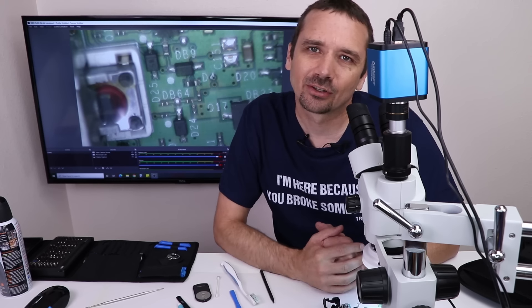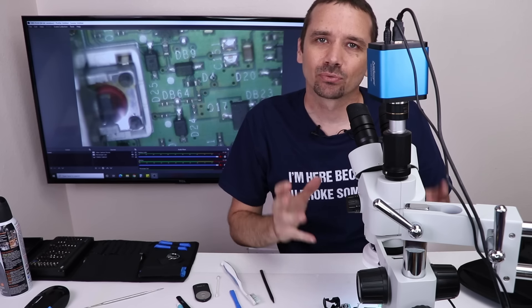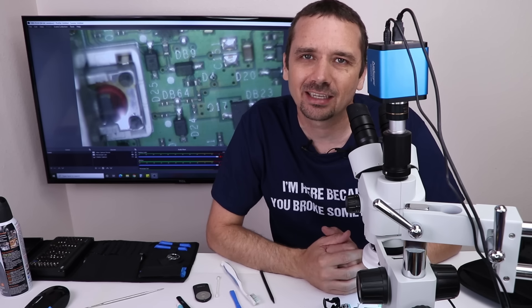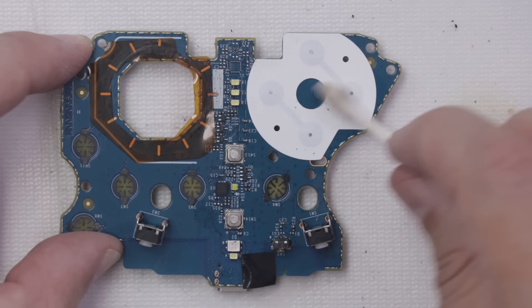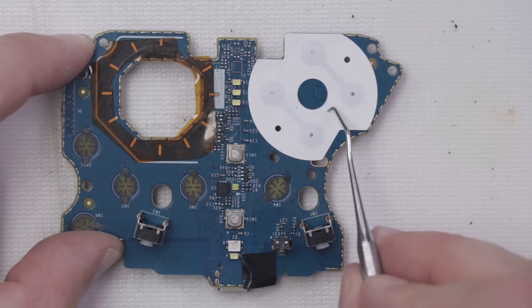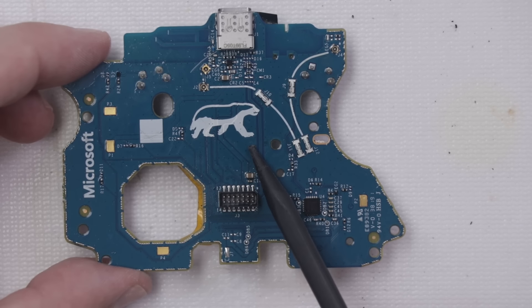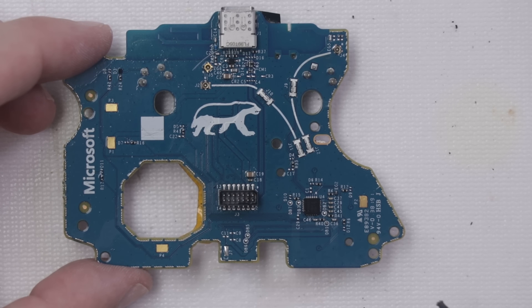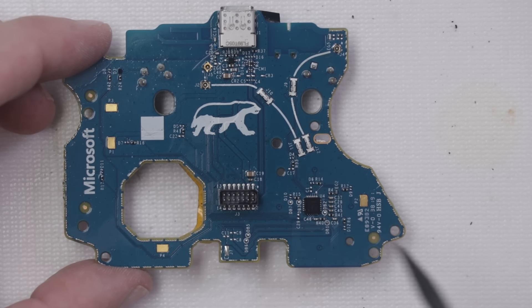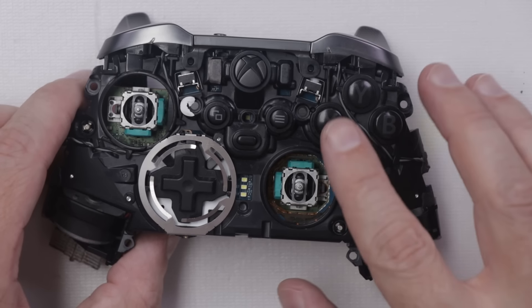This green motherboard is looking pretty good. I still have to clean the blue motherboard, and also clean off the rest of the controller to get as much smoke smell out as I can. This board is looking pretty good — I think it's time to install it back into the controller enough to test it, then we've got to clean the controller and put it all back together. I'm going to plug it in and see if these buttons work now.